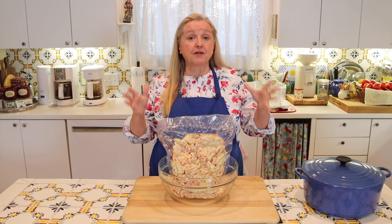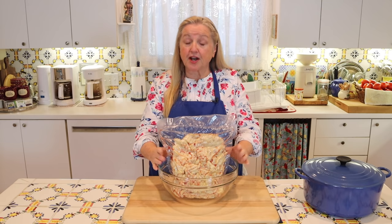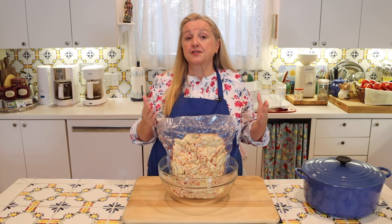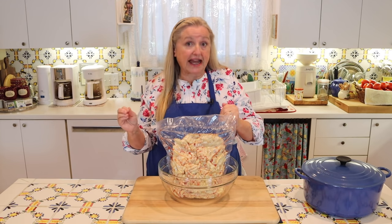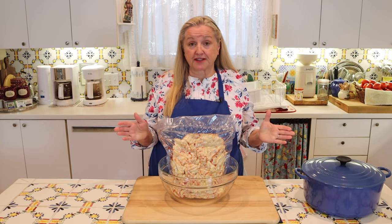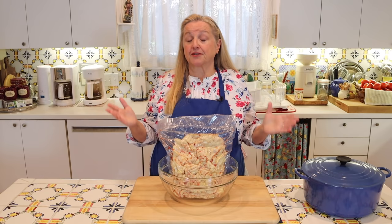Both forms of fat — whether from the muscle meat or specifically suet — are very shelf stable. Beef fat rendered from muscle meat trimmings will be a little softer at room temperature, whereas tallow rendered from suet will be very hard at room temperature. But both have a great shelf life and should last at room temperature in a nice airtight container for about a year or longer.